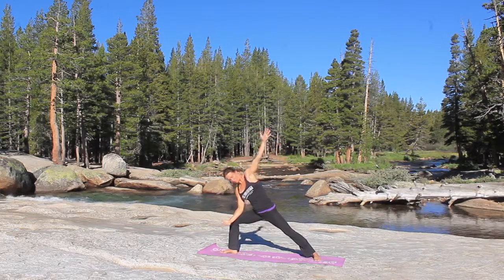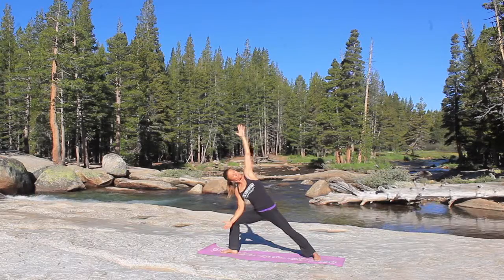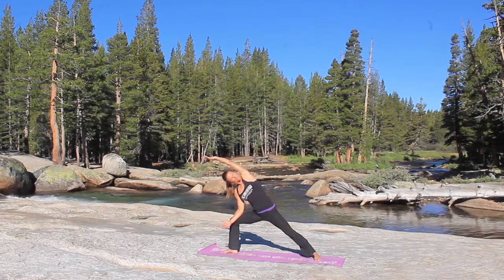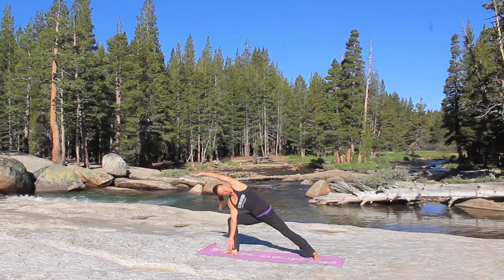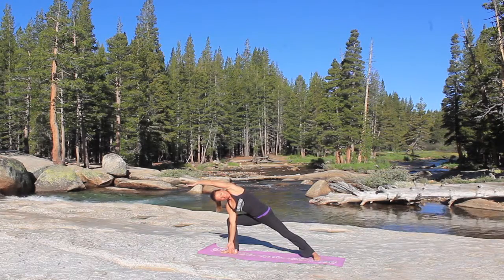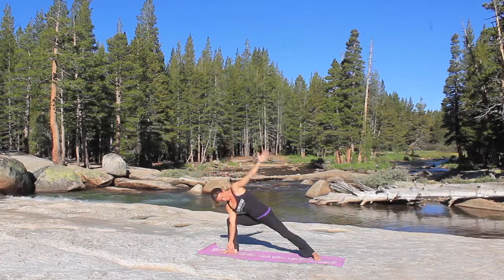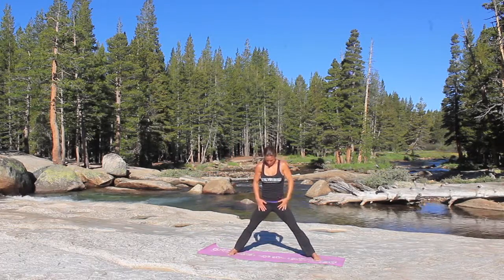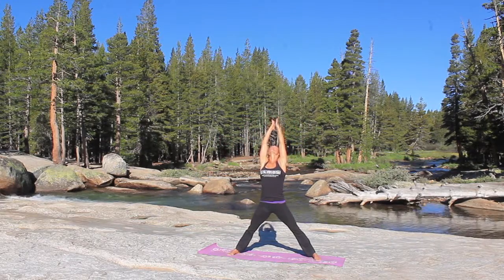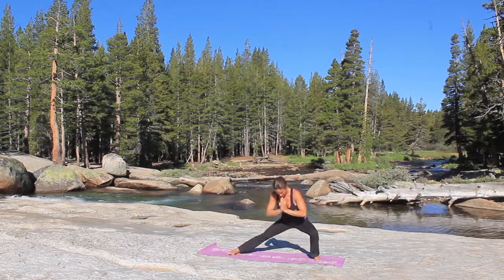With your next inhale you're going to place that right elbow on your right knee, lift the left arm up overhead into extended side angle. If you want to go a little deeper, you can reach that left arm over your head and slide the right hand down to the inside of your front foot. And then as you release, you're going to straighten both legs, inhale the arms up, lift the chest, slight arch in the upper back, and then bring your hands to heart center and Skandasana to the left, bending that left knee.